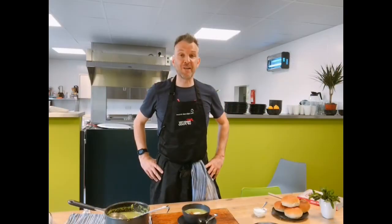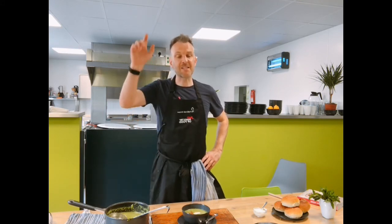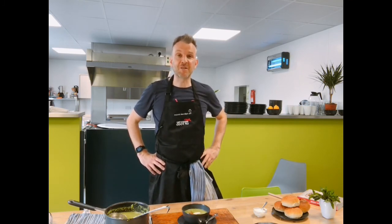That's it guys — a really, really straightforward soup. A lovely one for a starter, a dinner party, or just for sharing with friends. Thanks ever so much to In Churches and Soraya for asking us to do it. If you've liked what you've seen, give us a thumbs up and subscribe. Thanks ever so much — good luck, take care, and happy cooking.